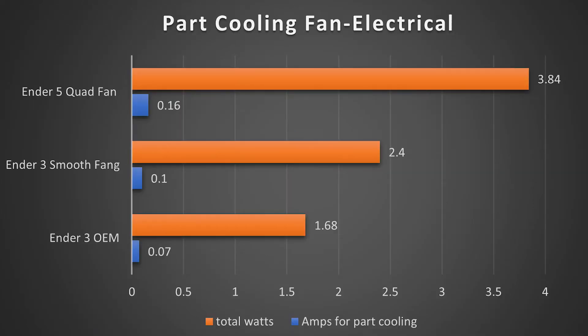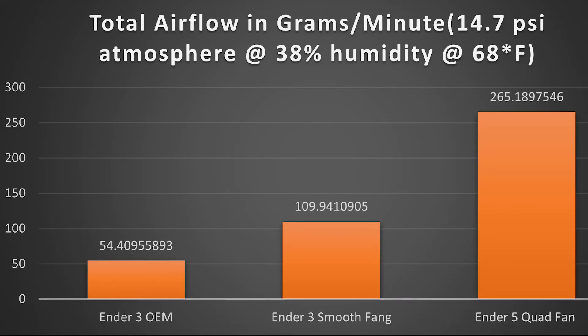The last thing I wanted to look at before compiling data and doing efficiency studies was how much power it takes to run each fan setup. It's no surprise that running four fans is going to take more power than running a single larger fan or the factory fan. So it really came as no surprise that my quad fan setup was just very power hungry overall.